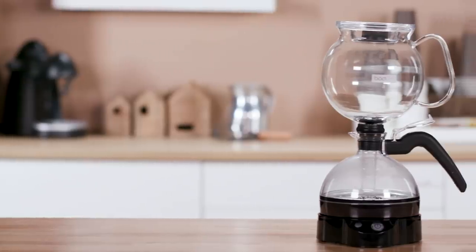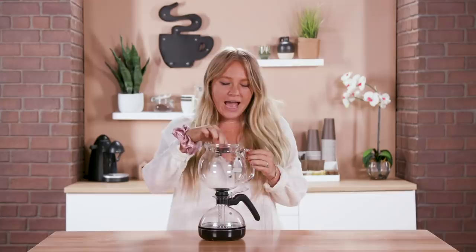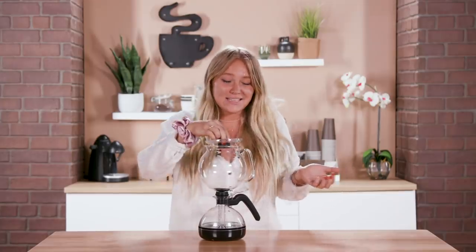Next, we have our Bodum vacuum coffee maker. We paid $54 for this, and I actually really enjoyed this. I think it's fun to get to watch the whole process of the coffee making — it's like a science project. It was fairly fast and it produced a solid cup of coffee. I give this two thumbs up. If you want to check any of these out, the links to the products are below, and let me know what you want me to review next. Bye! I'm so hyped up on coffee now.